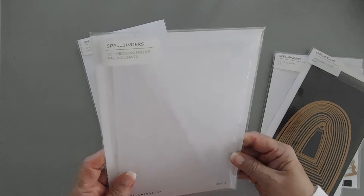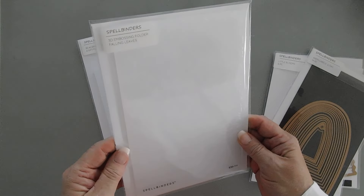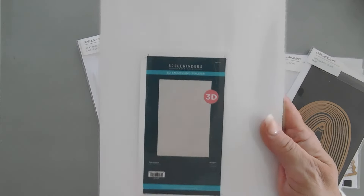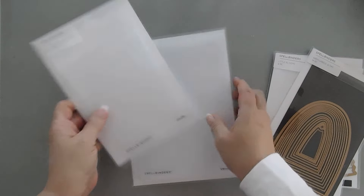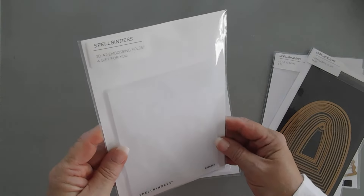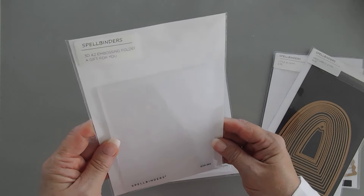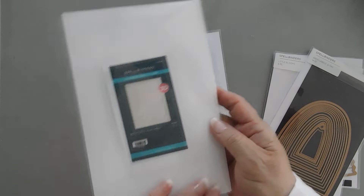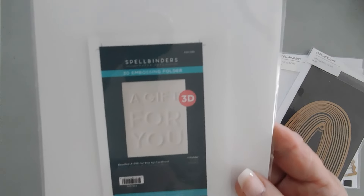I have two of them and they're both 3D. This is the Spellbinders Falling Leaves embossing folder — it's beautiful. And then I also have the 3D A2 embossing folder, it's called A Gift For You. This just has a greeting on there. I think it looks fabulous.